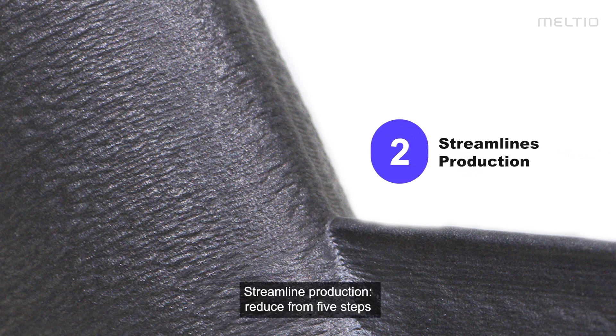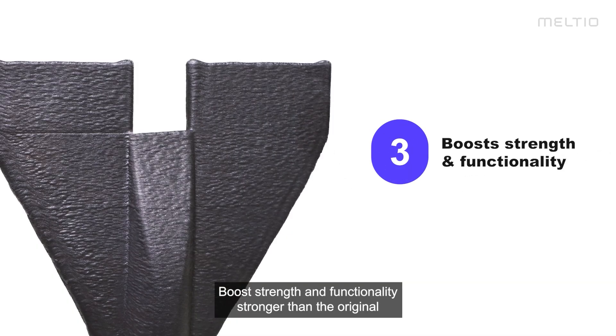It streamlines production, reduced from five steps to one, enabling 24/7 automated processing. It boosts strength and functionality — stronger than the original with improved functionality — and minimizes raw material usage from four types to just welding wire.